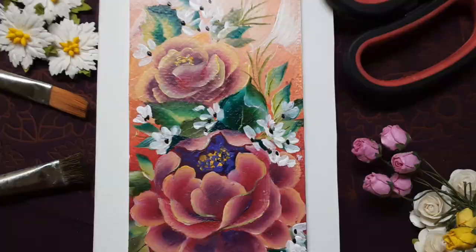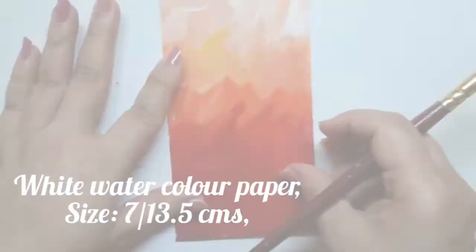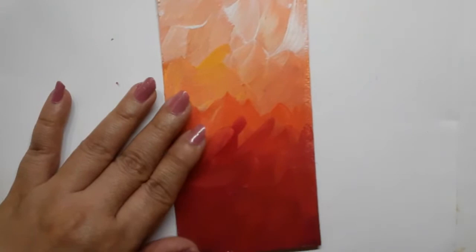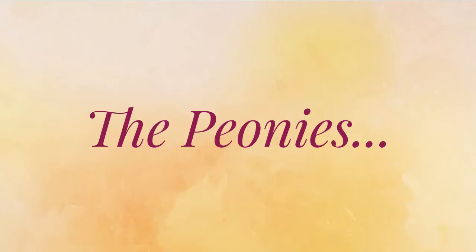The materials needed for today's project are listed over here. To start with, I have a Canson watercolor paper which is 7 by 13.5 cm in size, and I have painted it with crimson, orange, golden, yellow and white acrylic colors as a background. Now I would be painting the peony bouquet on this painted piece of paper.